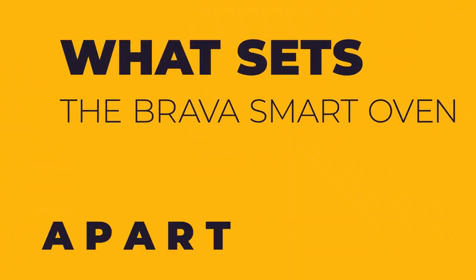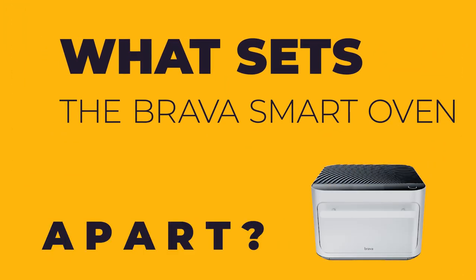Make sure you check out my affiliate disclaimer in the description so you know what's going on, and with that we're going to talk about what sets the Brava smart oven apart.